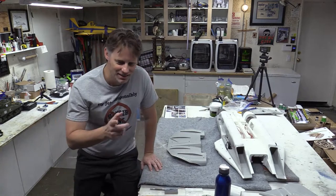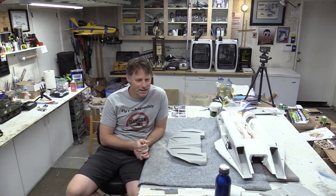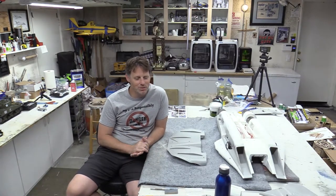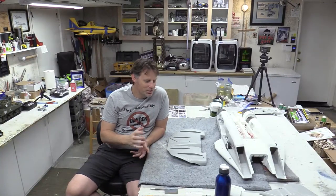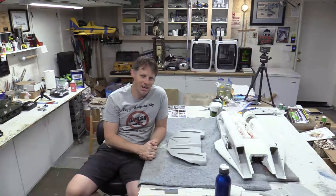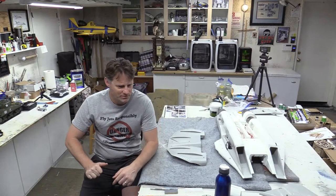Hopefully the audio will catch up for you. The F-14 is one of my absolute favorites. I always wanted to go back to the Free Wing — the original one I did the whole review on, I ended up selling that one quite a while ago and I always regretted it. So I wanted to come back to it, and I picked one of these up late last year — I picked up an ARF Plus.